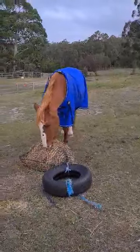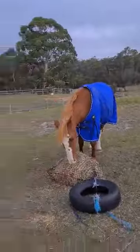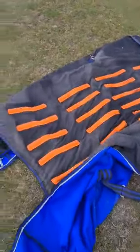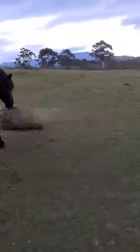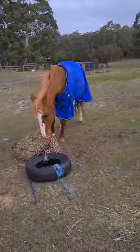The weather's starting to look ominous so I've just come out and put the boys' rugs on. Just wanting to show you the inside of the cool heat — about to put the cool heat on Charlin. Tully's already wearing his, and he's having a nice hay net.